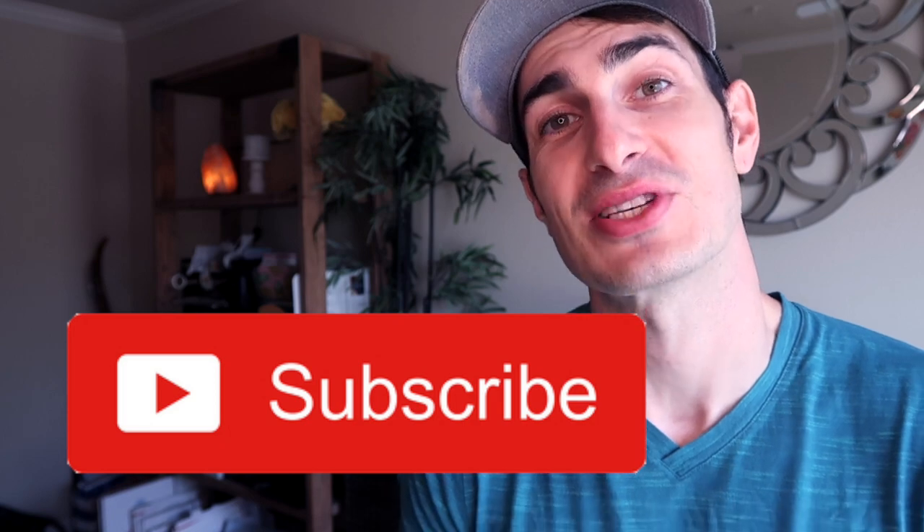I strive to make tutorials that can go through every single problem but I miss things here and there or I learn something after the fact, so that's where this video comes in. It's a specific update to a problem. If you haven't already, please give the video a thumbs up so other people can find it and get their printer best settings or up and running as it should. If you aren't already subscribed, consider subscribing and let's get into the settings.